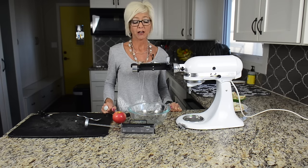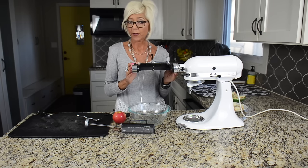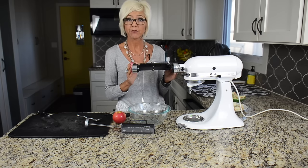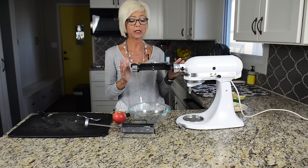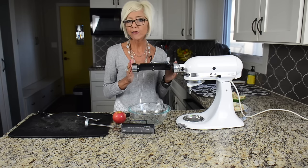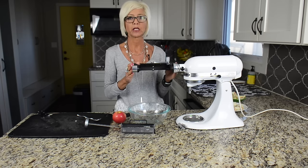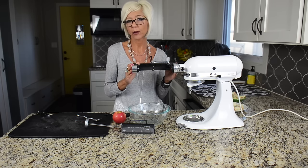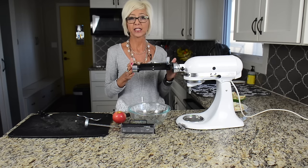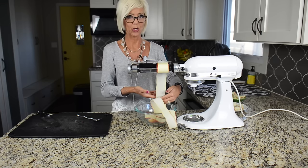The vegetable sheet cutter is the latest addition to my KitchenAid family, and we've done a lot of fun things with it. This is perfect if you would like to make a vegetable lasagna — you can use zucchini, eggplant, squash, or whatever you like, doing different layers. I know a lot of people right now are doing low carb, so it makes a great low-carb option.